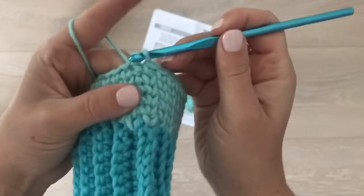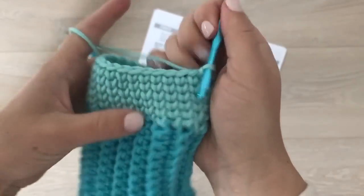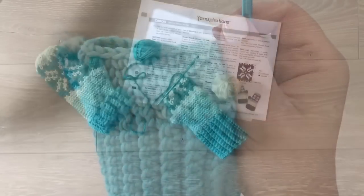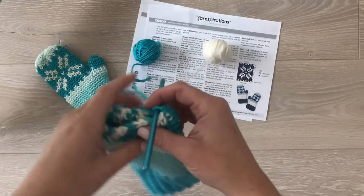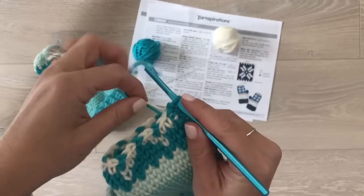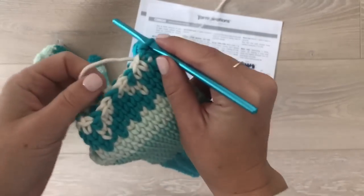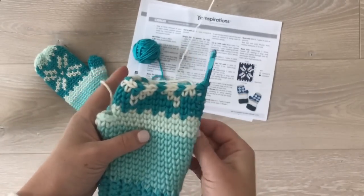At the end of my round I'm going to join. Now let's talk about how we change color. I wanted to do this round for you just so you can see how you will need to carry your yarn and make your stitches.